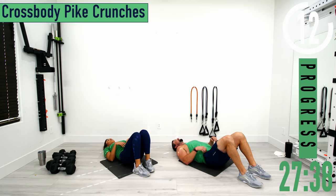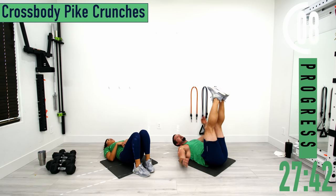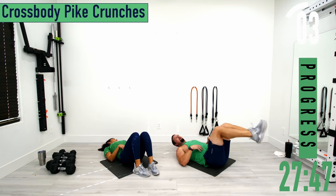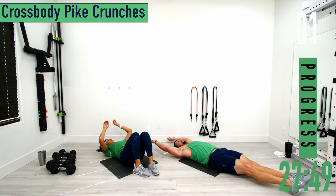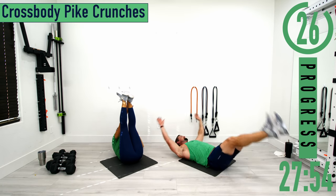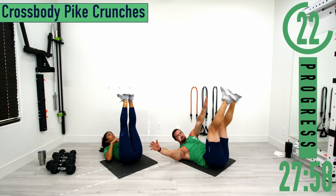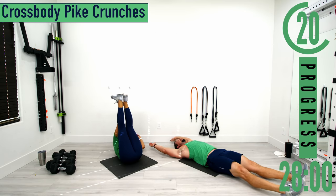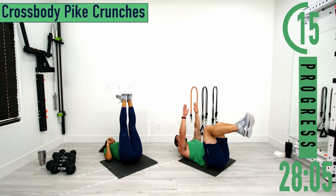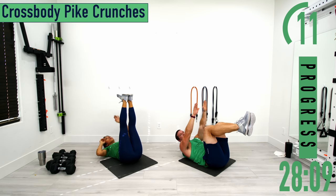We've got cross body pike crunches. A couple of options: you can keep your feet up and go left hand to right foot, right hand to left foot, or you can start with hands and feet out and come up and cross over. Every time you come up, try to get the shoulder blades off the ground. If it's too tough for pike, keep your knees bent with hands up instead.